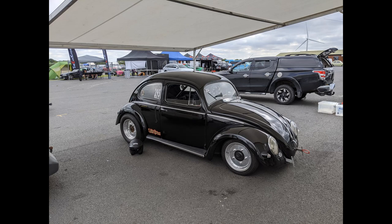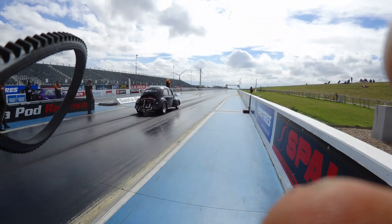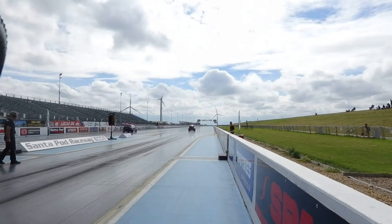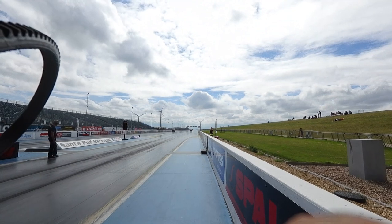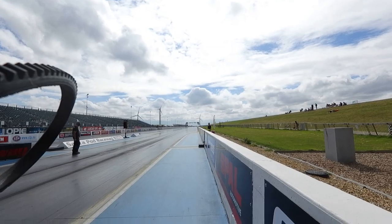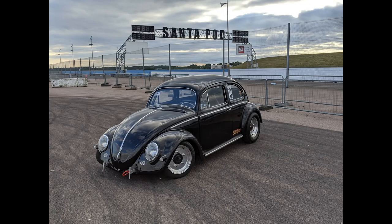I headed back up to the fire-up lanes and finally, finally after years of trying to get the car back into the 12s, finally did it. The first run was a 12.7, then quickly followed by a new personal best of a 12.33 at 108 mph. I was really pleased with that — finally smashing that personal best felt glorious honestly, after years and years of bad luck and chasing this damn 12 down.